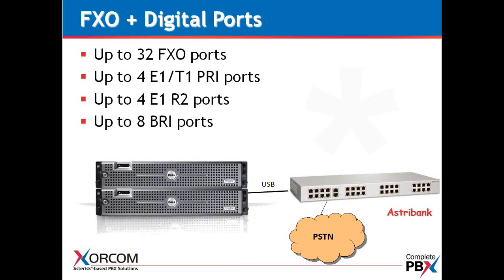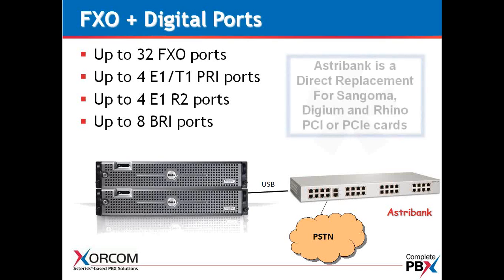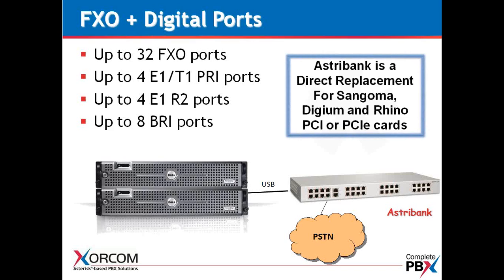With digital ports, looking at this AstroBank, you can have FXO, four E1s or T1s, or four E1s with R2. These are the same ports — we're just detailing the different types of protocols we can manage. We can also have BRI ports, or basic rate interface ports. We see a lot of this especially in UK applications. The AstroBank is really a direct replacement for PCI cards — rather than purchasing Sangoma, Digium, or Rhino PCI or PCIe cards, you can use AstroBanks in their place, and you'll find them easier to install and manage.